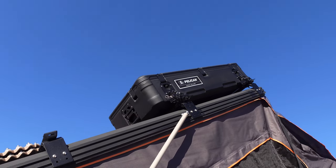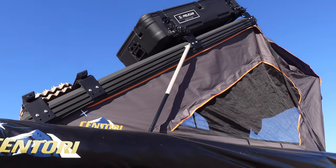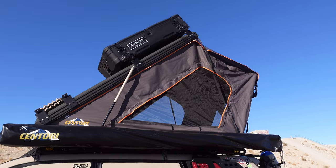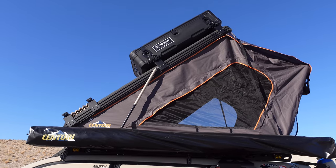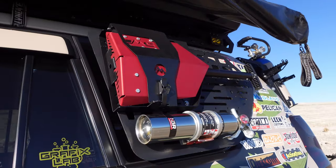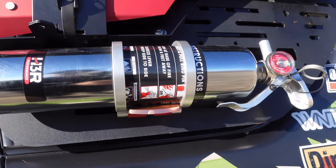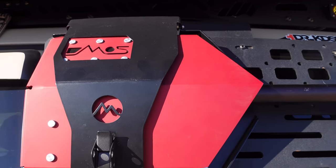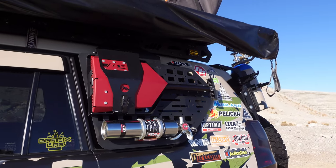The Pelican Cargo BX 140R. Centauri Outdoorsmen XL — you notice there's a bunch of headroom you can have with it extended out, pretty amazing. Down to the side here is the H3R Performance Fire Extinguishers. I have one for the outside and interior. Demo Pro Shovel — very stealthy. These are the JW Off-Road MOLLE side mounts.